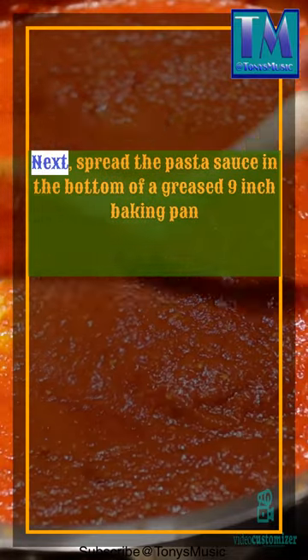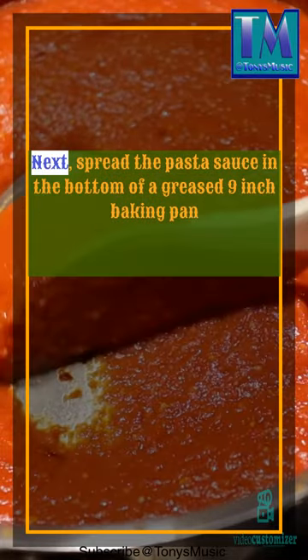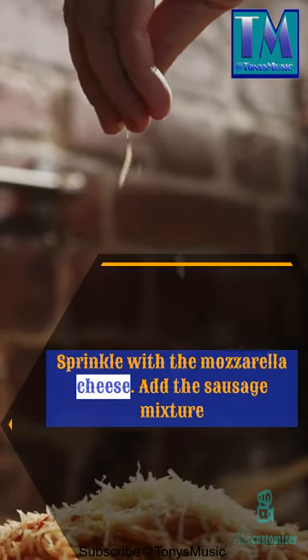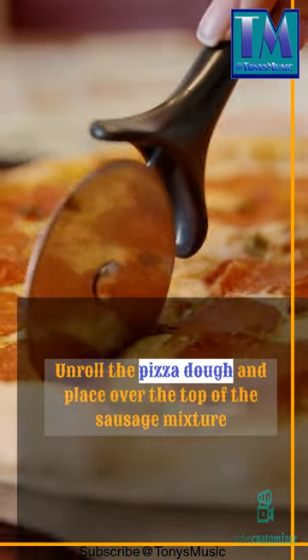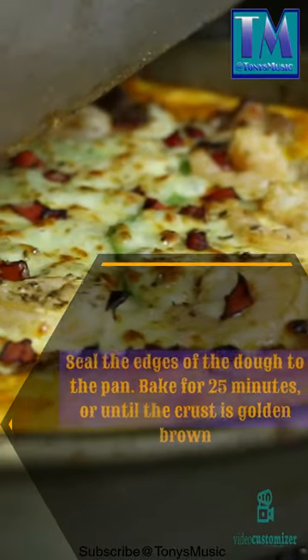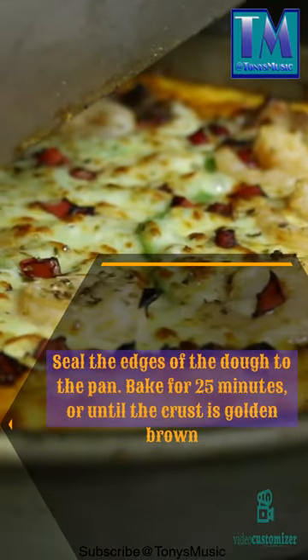Next, spread the pasta sauce in the bottom of a greased 9-inch baking pan. Sprinkle with the mozzarella cheese. Add the sausage mixture. Unroll the pizza dough in place over the top of the sausage mixture. Seal the edges of the dough to the pan.